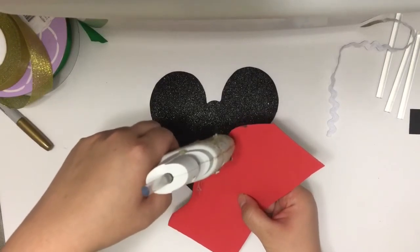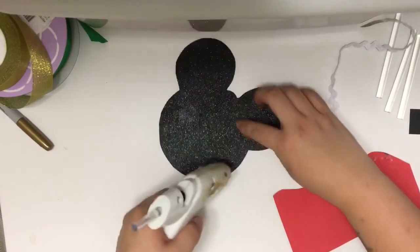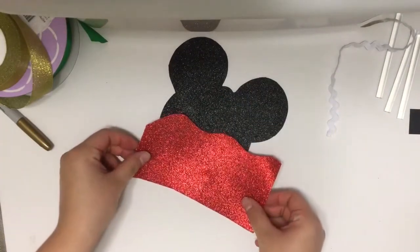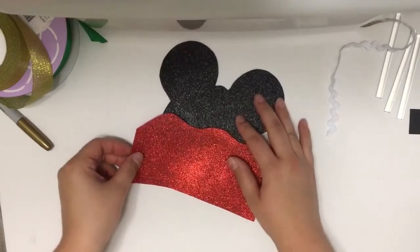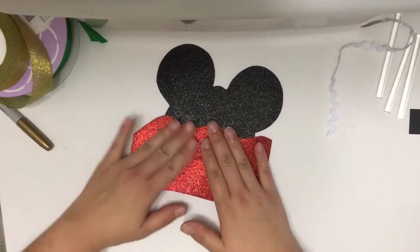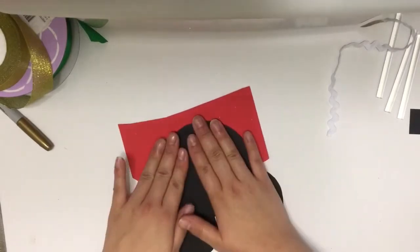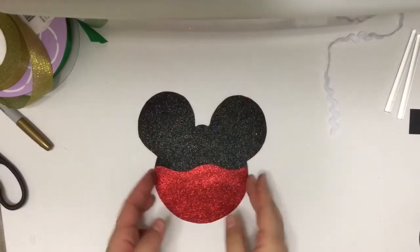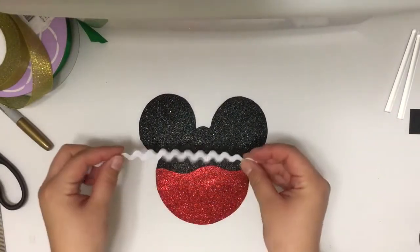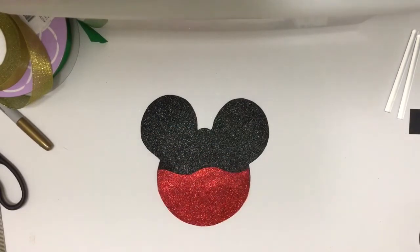Put the rest of the hot glue on the bottom half of the actual Minnie Mouse head, then place the red piece on top. Once you have that glued down, just flip it over and trim around the edges so that it's the exact same shape as the black piece. I'm going to use a white rick rack trim to cover between the black and the red piece and follow along that squiggle.